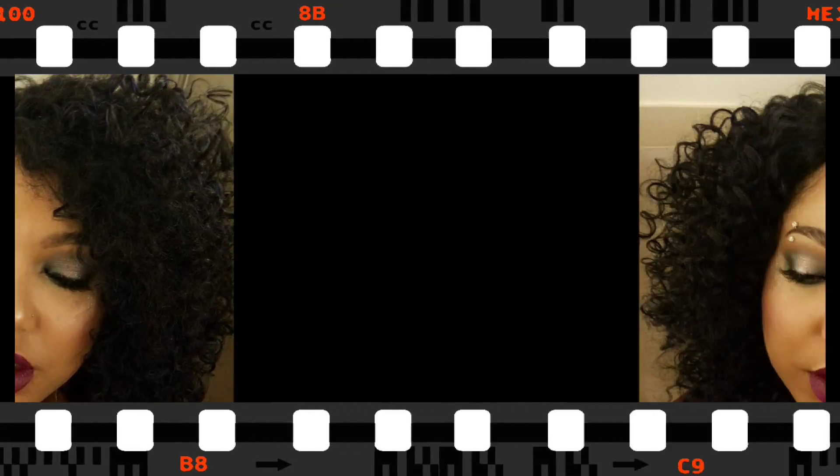I completed my look offline with my hair and my lips because of course I was running late. Thank you so much for checking out this tutorial — don't forget to like this video and subscribe, and until next time, bye!